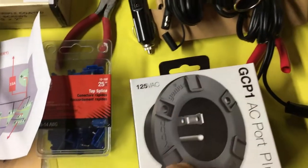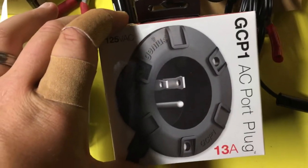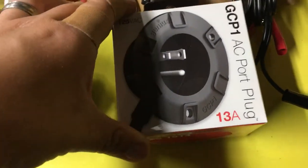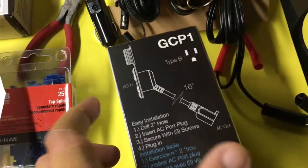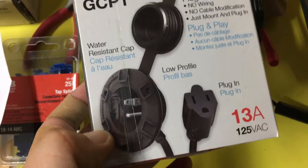Some quick splices, and then we have the GCP-1 AC port plug, 13 amp. You can probably imagine what's going to happen with this — looks like shore power is in our future.